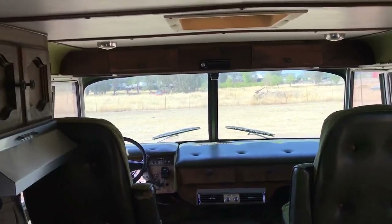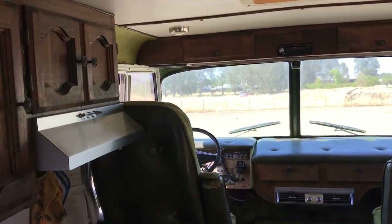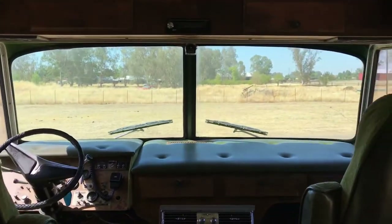The curtains go clear around the front for privacy. Just call us if you have any questions about this rig.